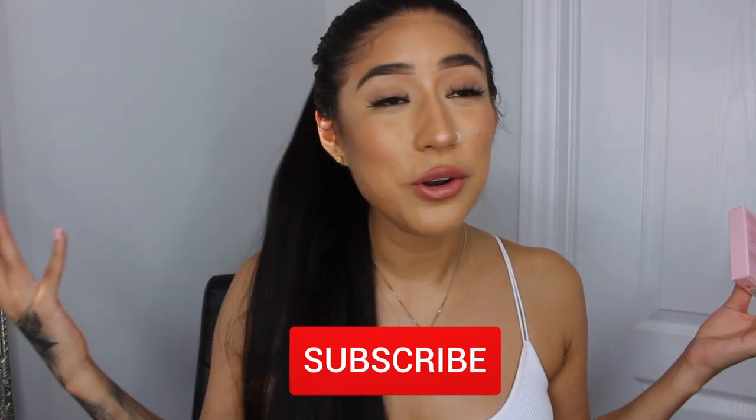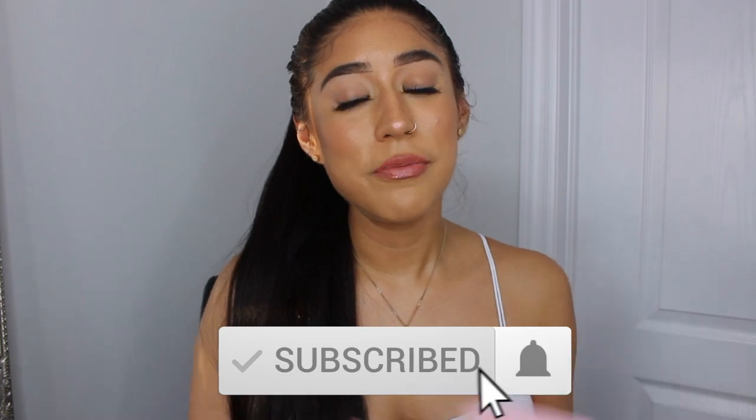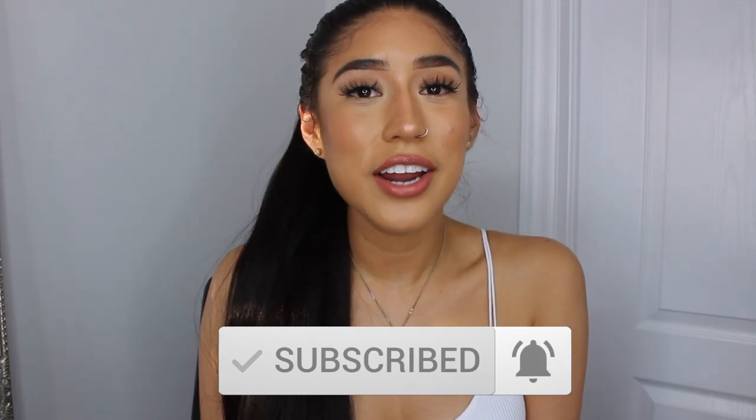If you guys are interested, please keep on watching. Before we get into the video, please don't forget to subscribe to the channel, give the video a like, turn your post notifications on, and let's get into it.